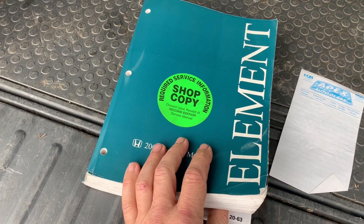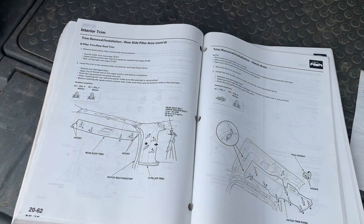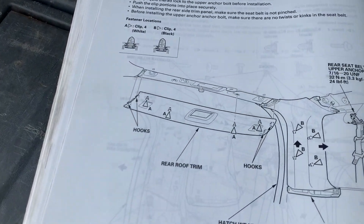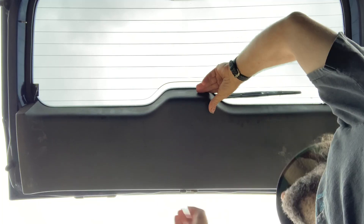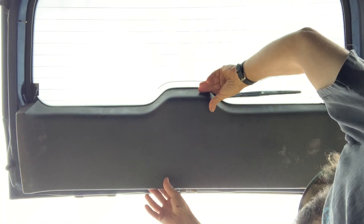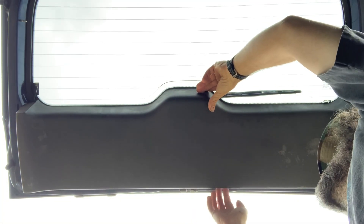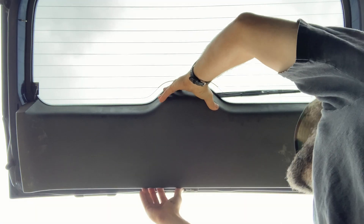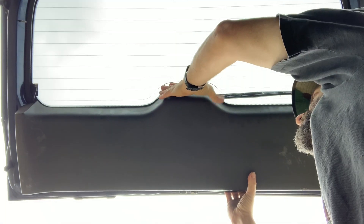This book is worth the money you're gonna have to pay for it and it's not cheap, but it keeps me from having to guess at things like what's holding my panels on. You basically got to pull your little handhold out that goes in here, and there's one of those Honda push pin things that goes in here.